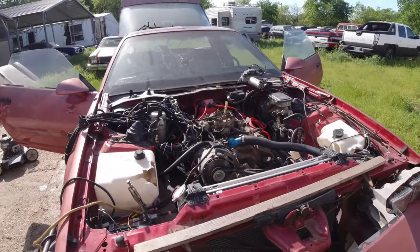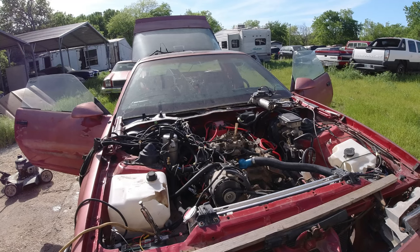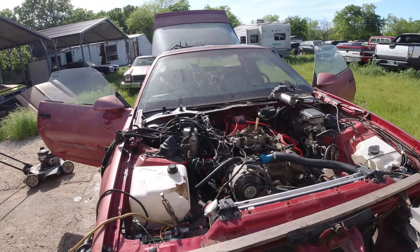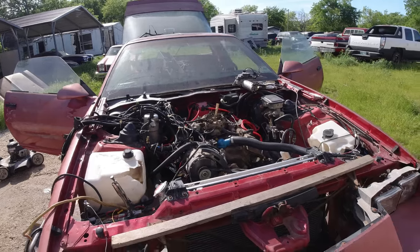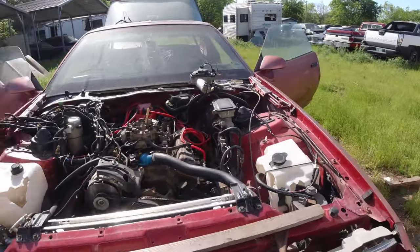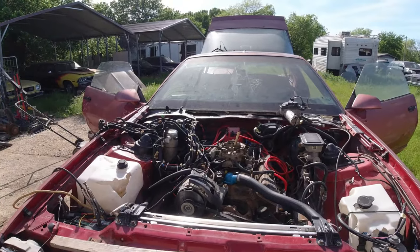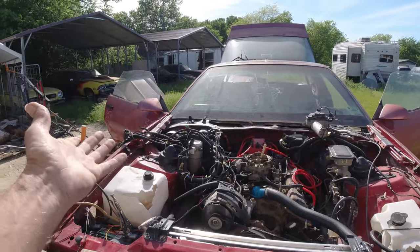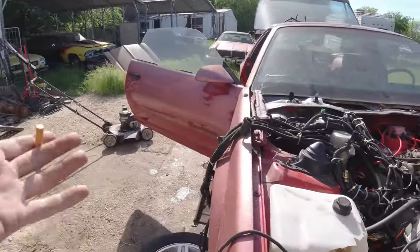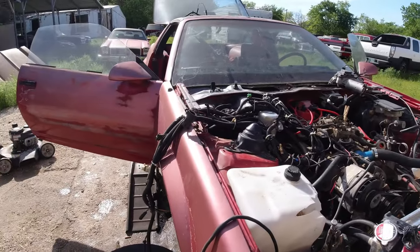After a few messages back and forth, he gave me a hundred bucks back. I paid 200 for it, so I might send him back that ECM — it goes for about a hundred bucks on eBay. It doesn't matter too much because we're not hooking up the computer, but look at the mess of wires — it's just overflowing with stuff to hook up.